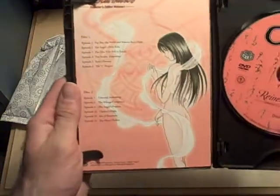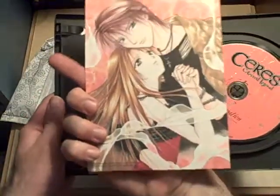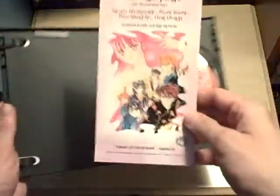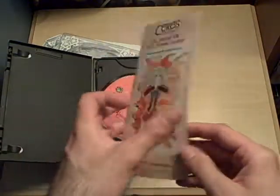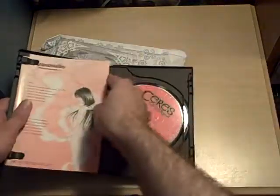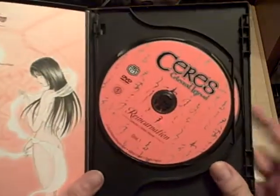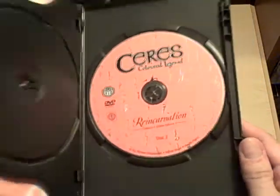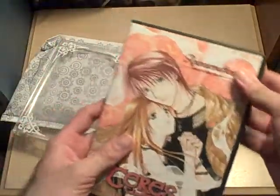Here's the original insert. Here's the pamphlet. Here's the first disc. And here is the second disc. Now I have Ceres complete.